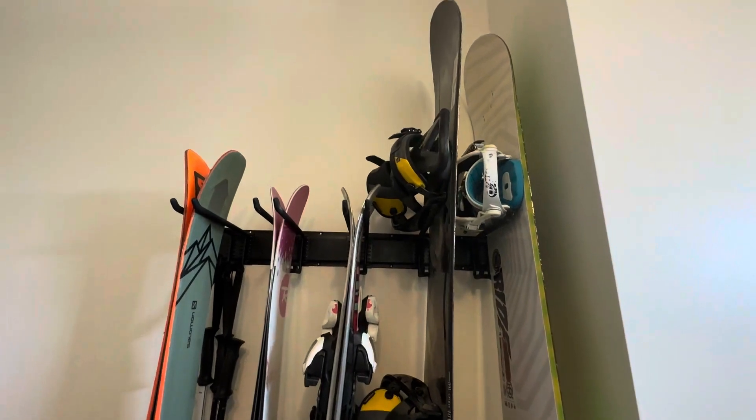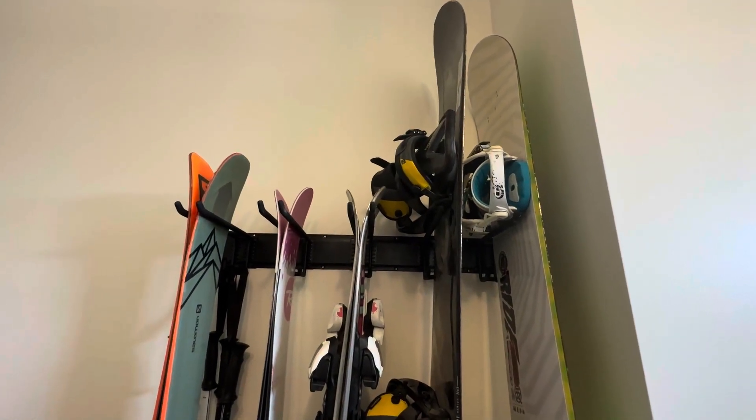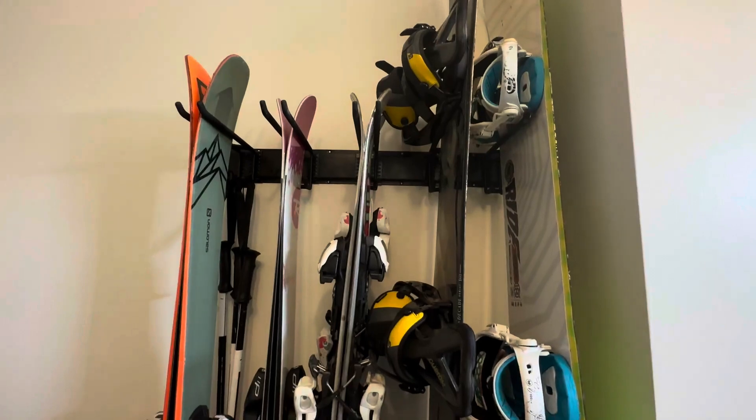This took literally five minutes to put up, and I would definitely recommend this as part of your organization setup for your garage.